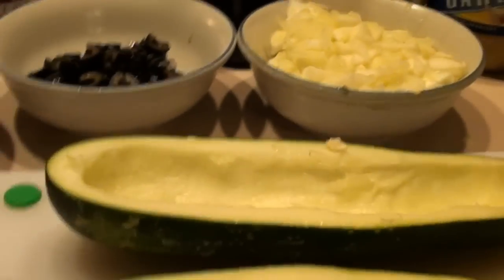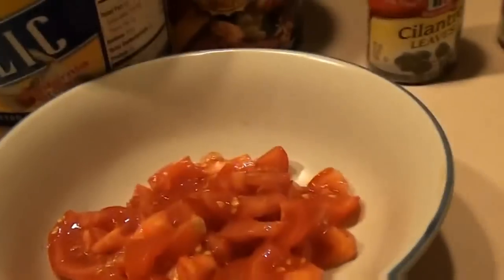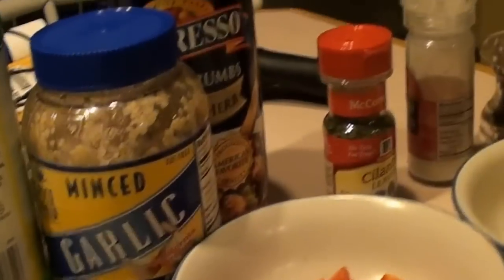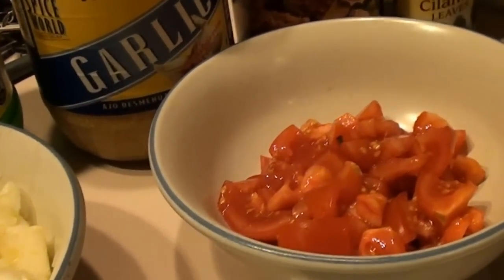We have our zucchini cored out. I took that pulp and chopped it up. I also have chopped olives, chopped pepperoni, fresh tomatoes from the garden, a couple of chopped artichoke hearts, and three cheeses: pecorino romano, a small piece of asiago, and a little sharp provolone. We're going to dress that on top. We're doing these on the grill so we don't heat up the house. We also have garlic, a little lemon juice, breadcrumbs, cilantro, salt and pepper. Let's get started on the fry pan.